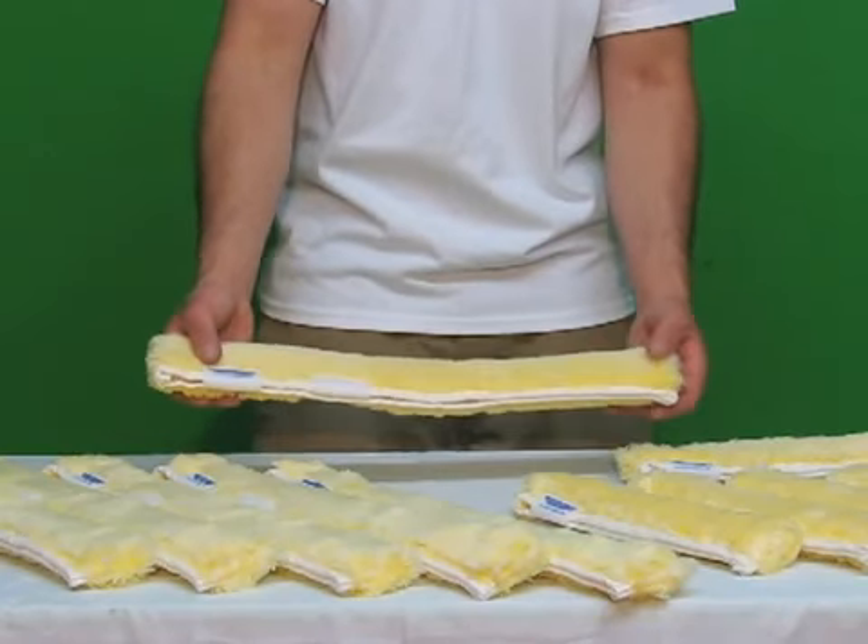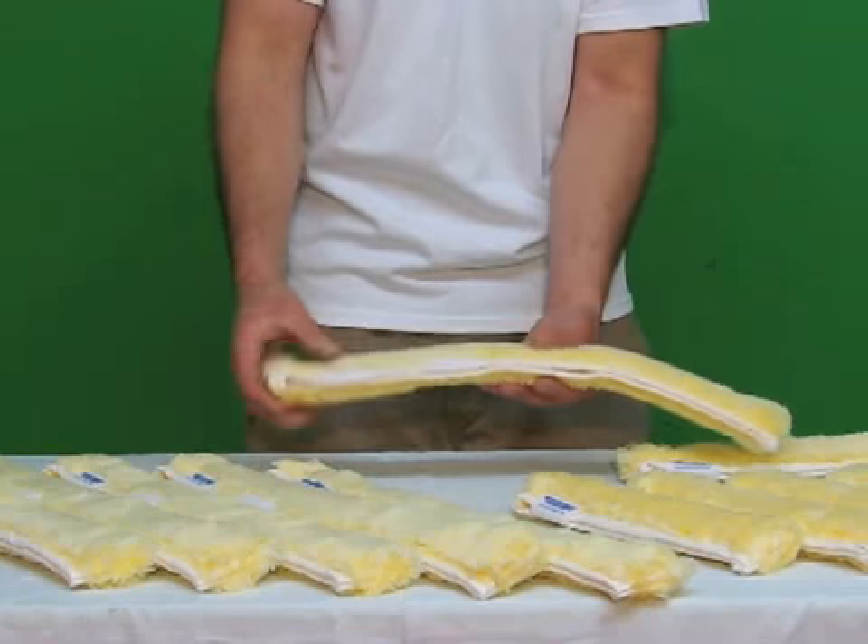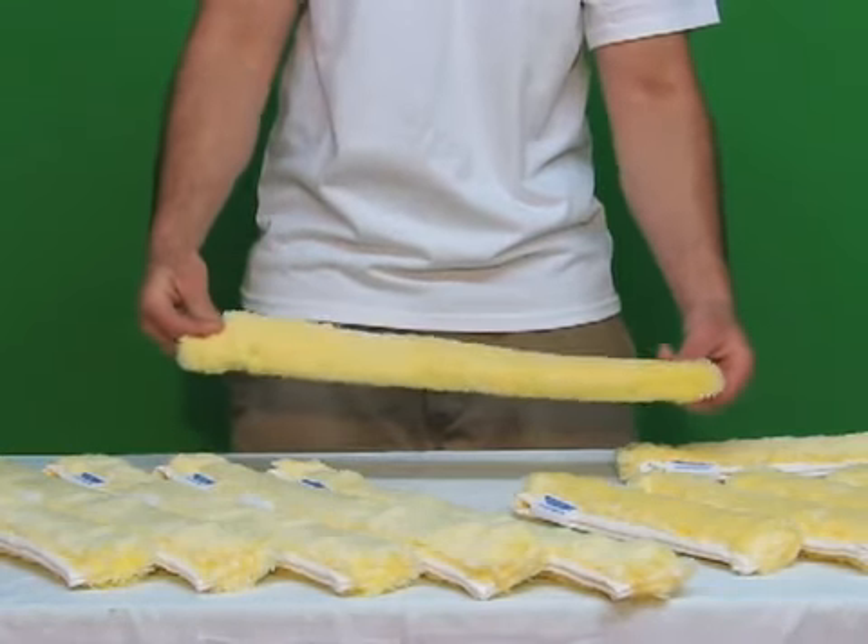Ettore Golden Glove Strip Washer — heavy duty synthetic fibers, double stitch sewn at the ends. It's extremely durable.